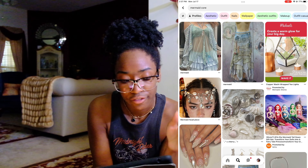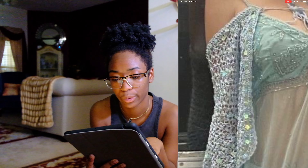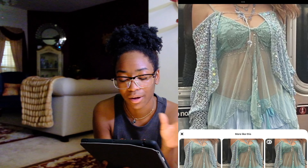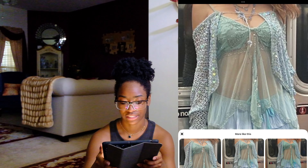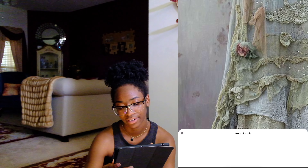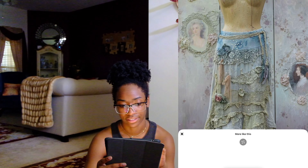If y'all don't know the mermaid core aesthetic, I'm going to show some examples of what's inspiring me. First is this outfit — I think it's a crochet cardigan over a mesh shirt. I really like the mesh and crochet together, as well as lace and crochet together. This is definitely a huge inspiration — the sequins, the crochet, all that detailing looks really nice together.